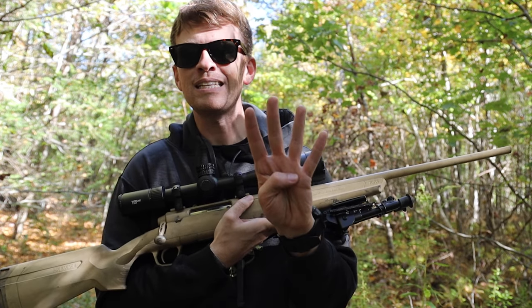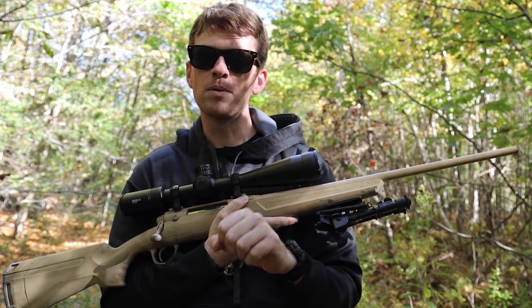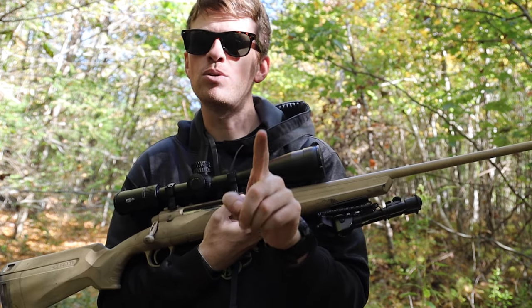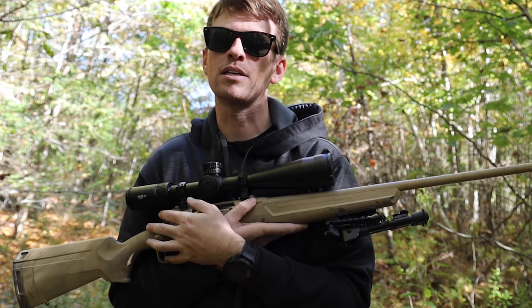If you do these four easy things to your rifle, I promise you, you will fix all of those problems and you will become a lot better shooter and you'll have a smoother shooting experience.